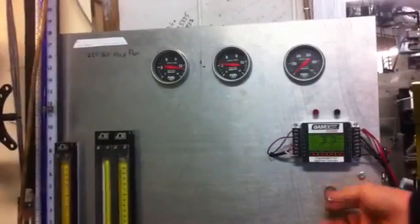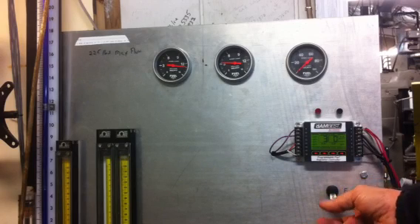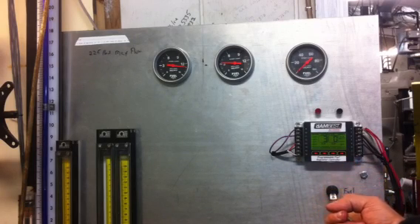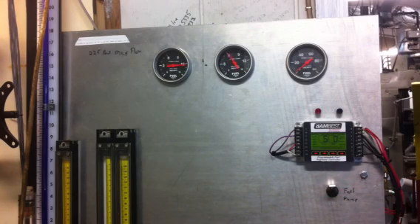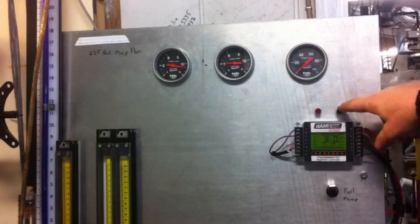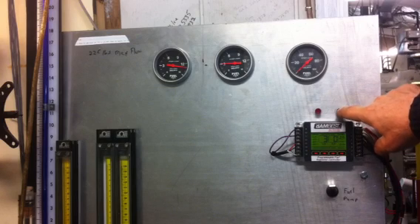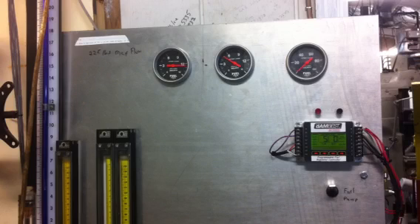When you turn on the fuel pump in the race car — I've got a switch here for that — it'll cycle through the pre-programmed events once. This is a trans brake button, so you push it in just like you would a trans brake or the clutch. You let go of it and it goes up through its cycles.